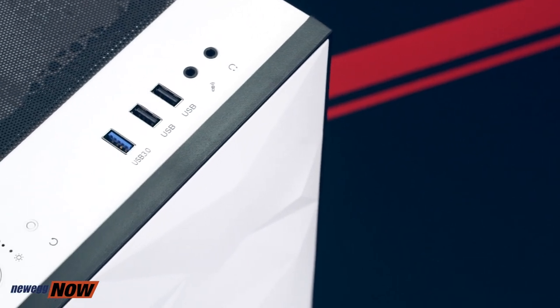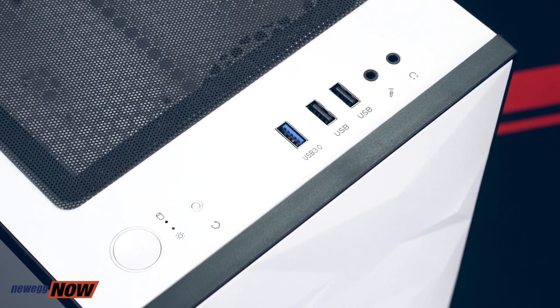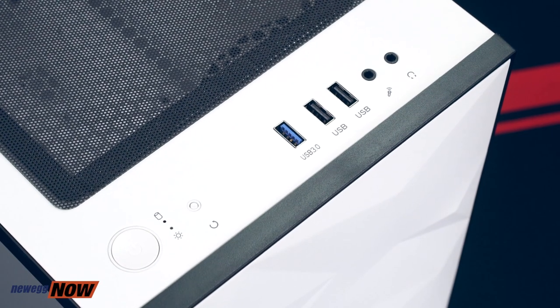On the top, we have our important buttons: our power button, our reset button. We have two USB 2.0 ports, one USB 3.0 port, and two high-definition audio ports. The entire case is made of SPCC steel, which is simply commercial-grade cold-rolled steel — nice and sturdy.